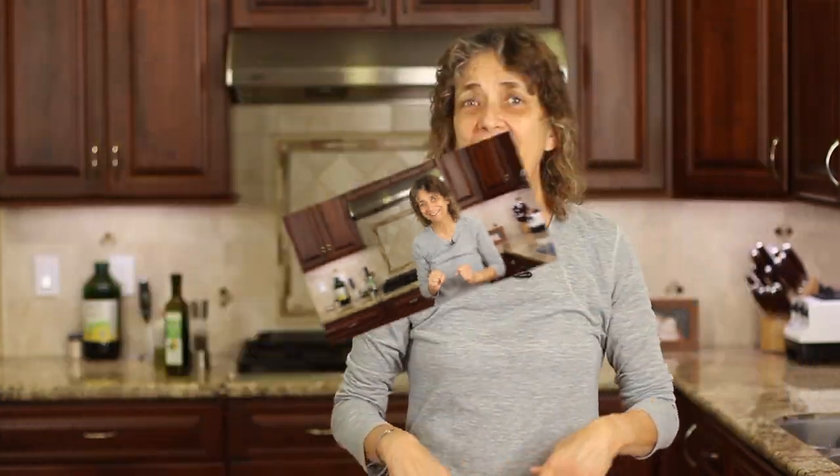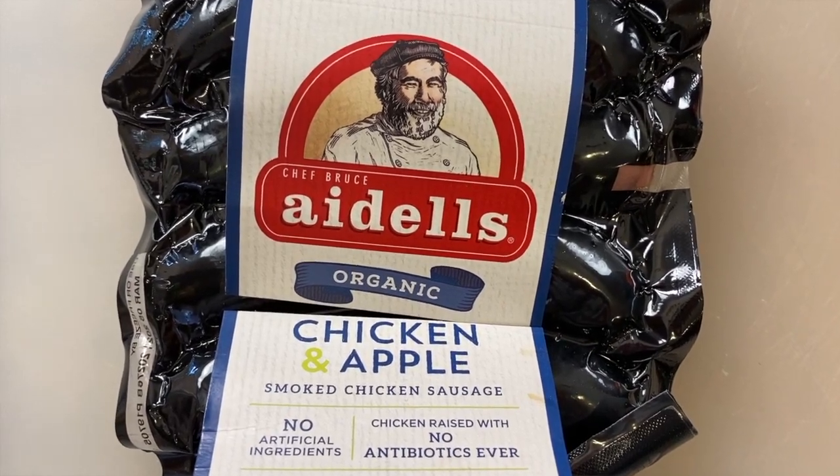I'm Rockin' Robin and I'm gonna show you how to make it with all the details right after this. We're gonna start off today with our chef joke. What do you call a sausage that can't walk? A sausage roll!